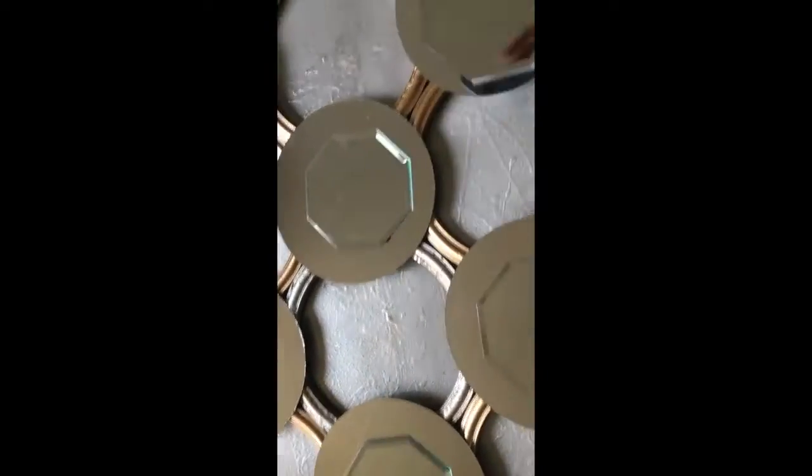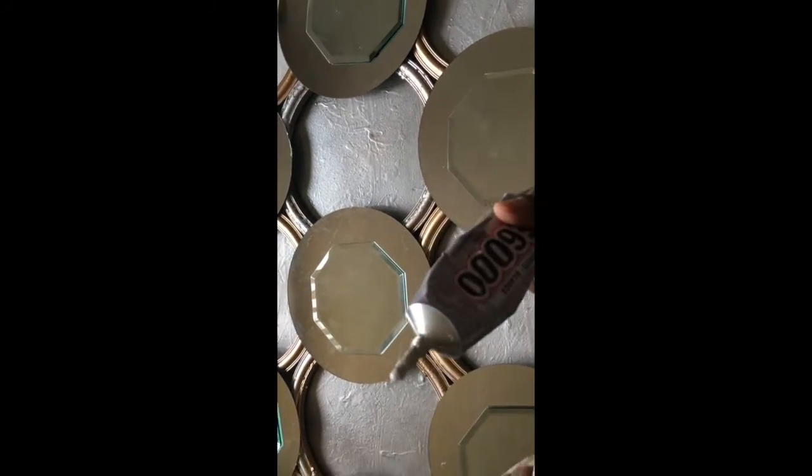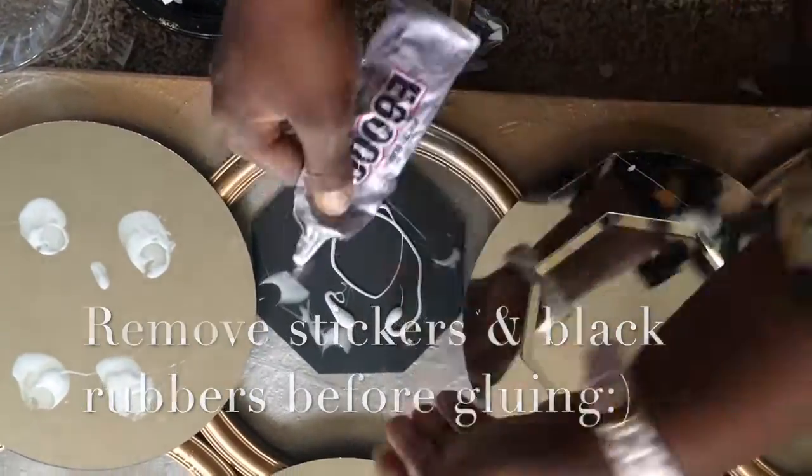Once the round mirrors are well dried, I added some octagon shaped mirrors on top of each one of them. For this step, I used the E6000 glue.